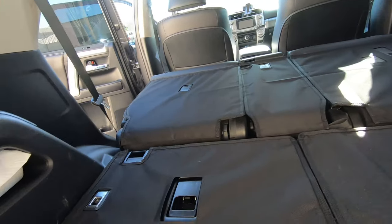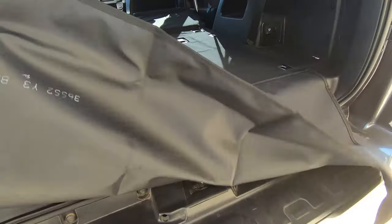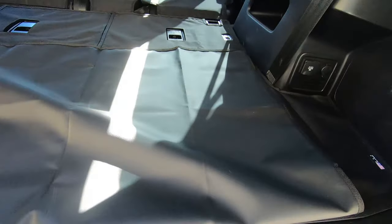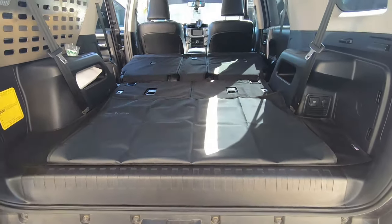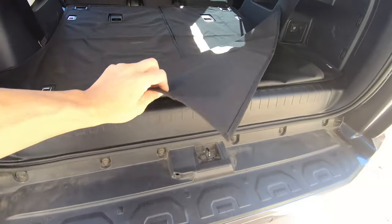They're very durable. They fit perfectly, and I did opt for this back flap — it was an additional $35, and this one was two feet long. I originally got it so when you flip it back, it protects the bumper, because I do have my dog going in the car and I didn't want him to scratch the back bumper up.